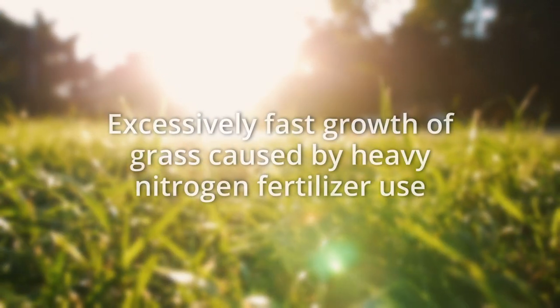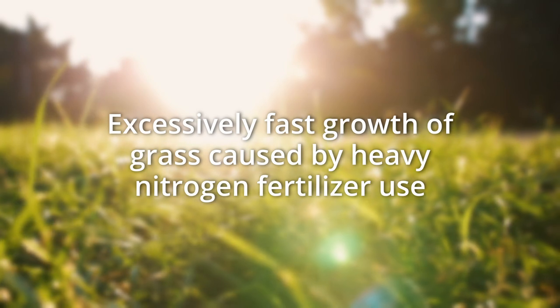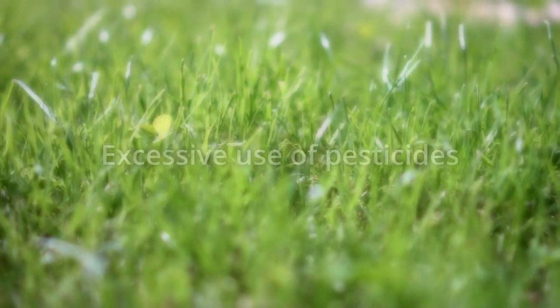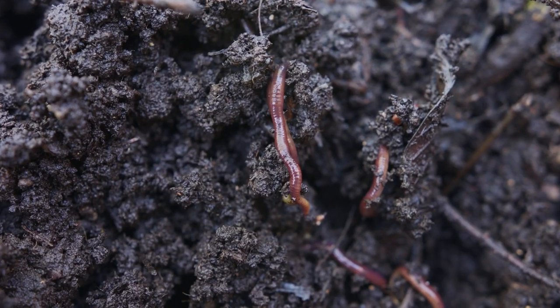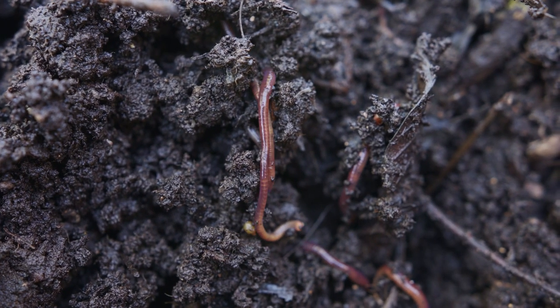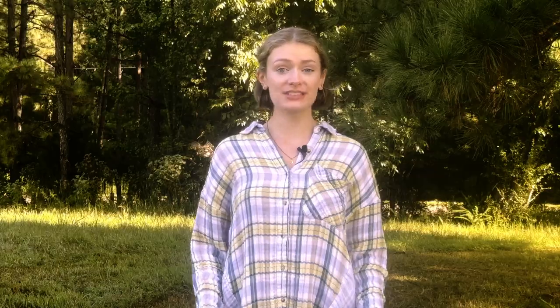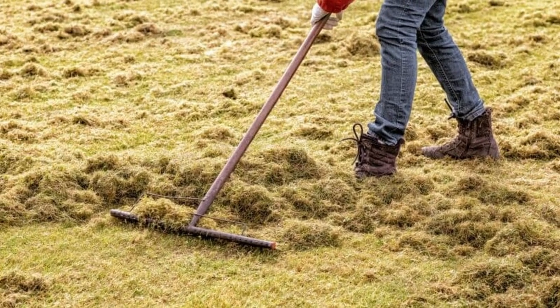These factors can include: excessively fast growth of grass caused by heavy nitrogen fertilizer use; overwatering; excessive use of pesticides, which can kill earthworms and other beneficial microorganisms that help break down organic matter; and weather conditions that lead to heavy, wet soils. All of these factors can work together to create an environment where organic matter does not break down properly, leading to a thick layer of built-up thatch.